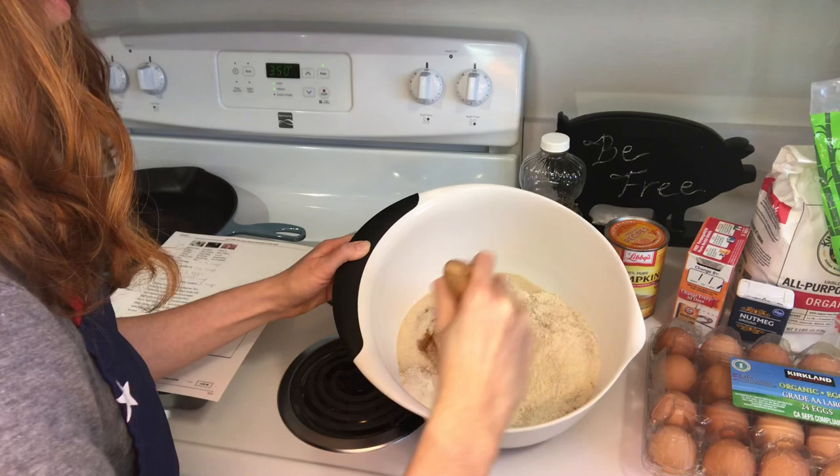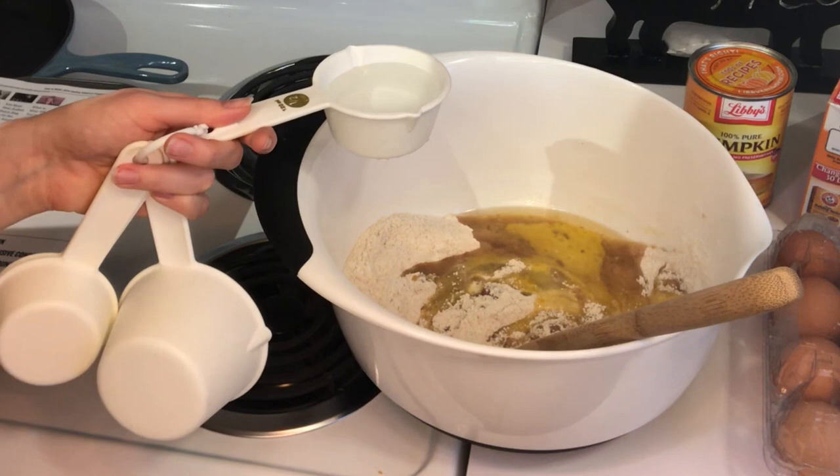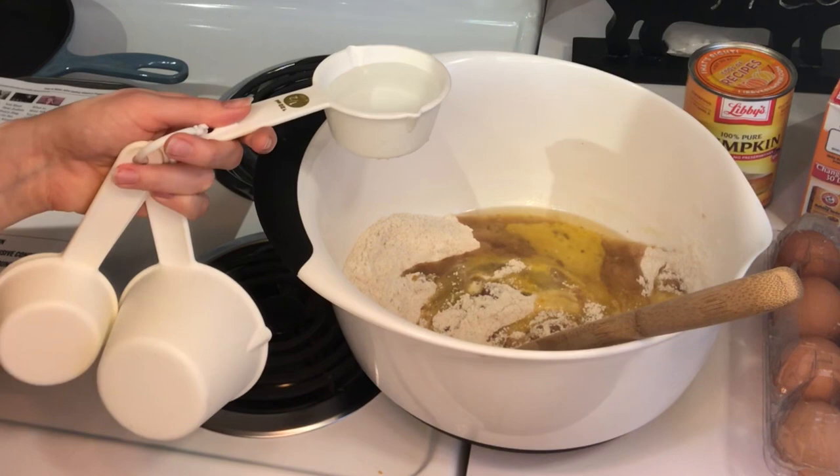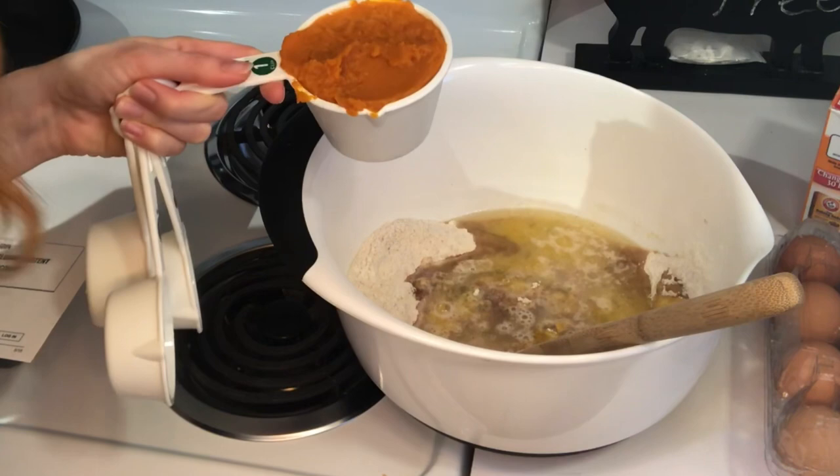Mix this all together. Then we are going to add the rest of our ingredients. Add a half cup of vegetable oil, add in two eggs, you are going to put in a little less than half a cup of water, and the final ingredient is one cup of pumpkin. It actually smells like carrots.